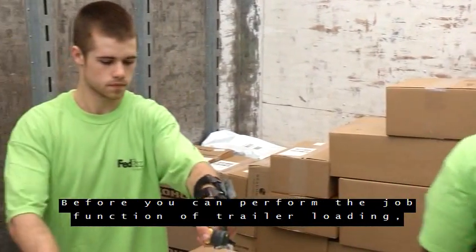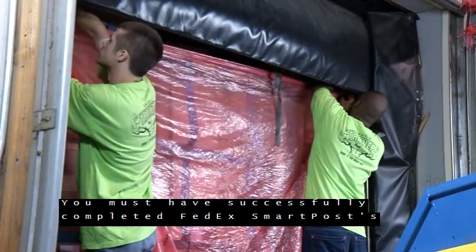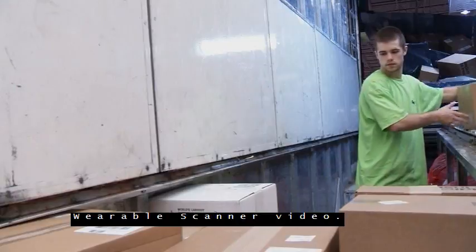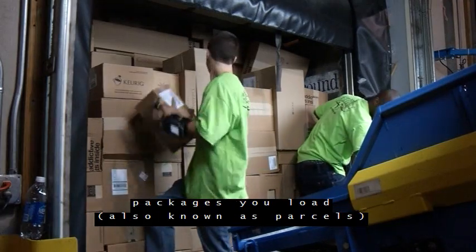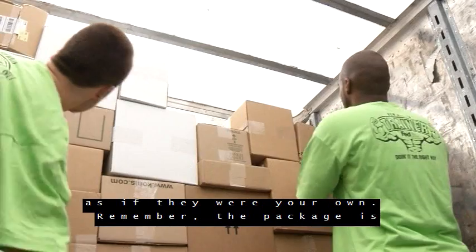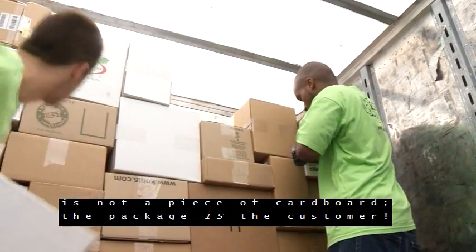Before you can perform the job function of trailer loading, you must have successfully completed FedEx SmartPost's SmartStart safety program and watched the SmartStart wearable scanner video. When loading trailers, your role is to care for the packages you load — also known as parcels — as if they were your own. Remember, the package is not a piece of cardboard. The package is the customer.